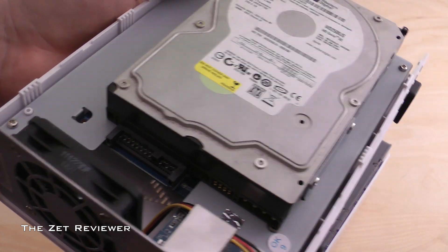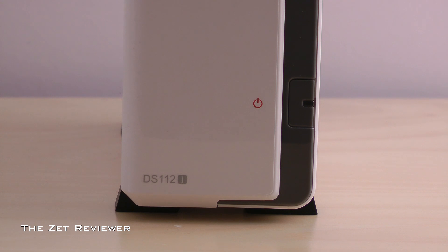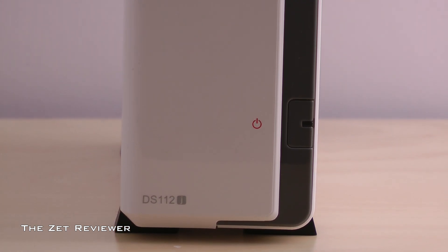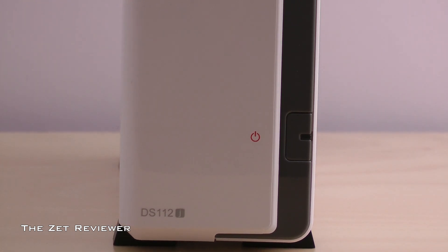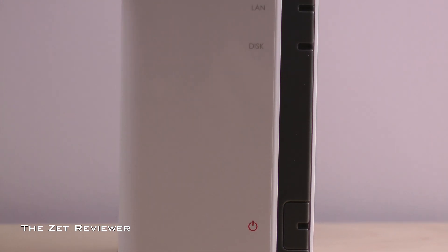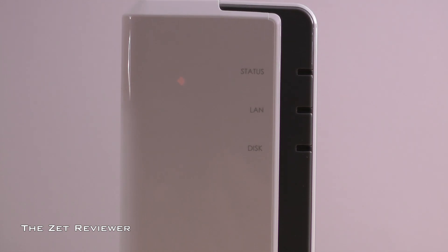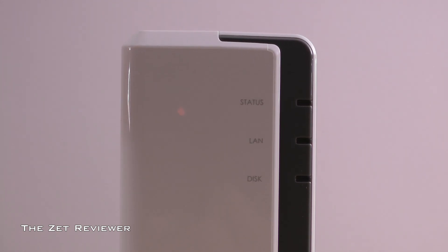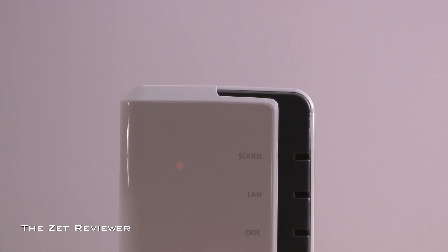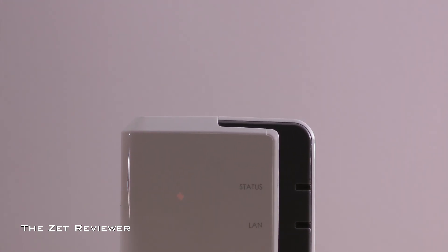This NAS drive has a lot of very cool features. First, the hardware: there is a 1 gigahertz CPU running the unit and 128 megabytes of DDR2 memory. The two USB ports on the back allow you to extend your storage with external USB storage devices. It has wireless support, is very energy efficient, has a cool and quiet hardware design, has the lowest power and noise consumption level amongst Synology's current product line, and it comes with a two-year warranty.